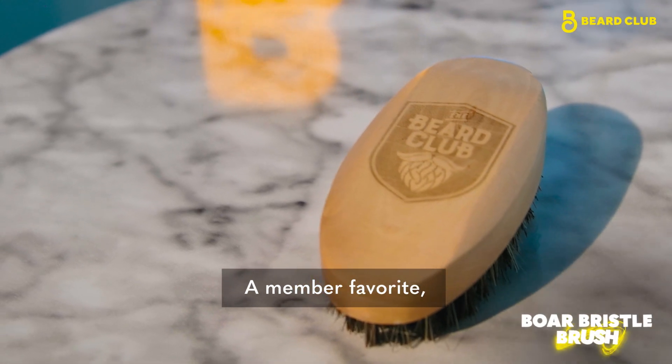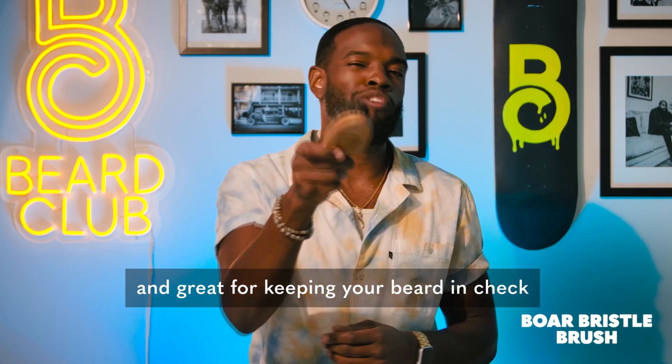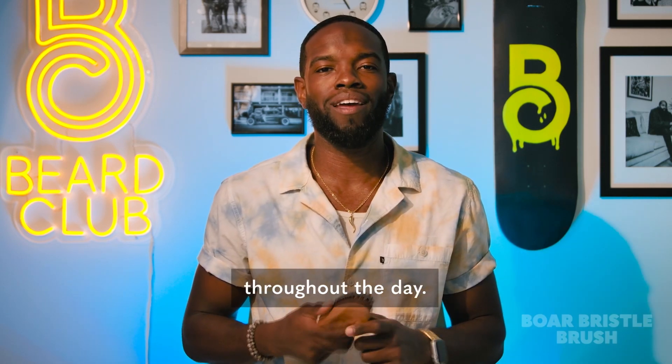A member favorite, the Boar Bristle Brush — perfect for distributing our oils and balms and great for keeping your beard in check throughout the day.